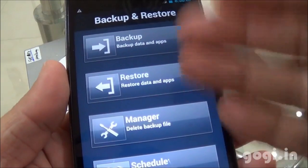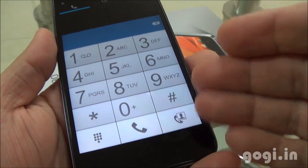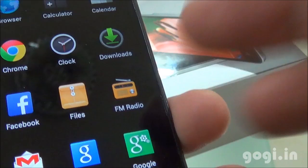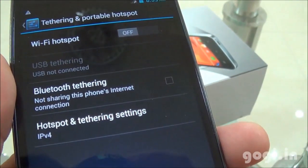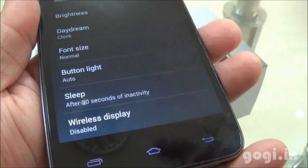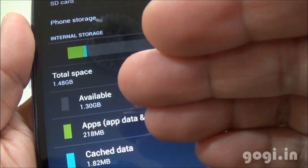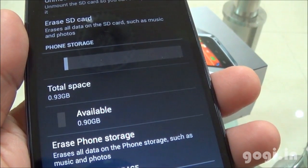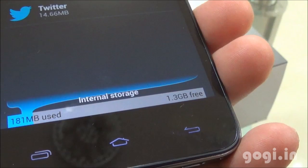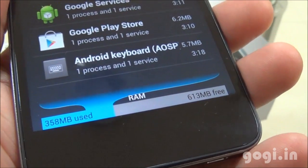This handset also came pre-installed with a backup and restore app and office suite. There is a phone dial-up with video call option, built-in FM radio, and hotspot, USB and Bluetooth tethering. Wireless display is also supported. 1.48 GB is allocated for apps, of which 1.3 GB is available, with 0.93 GB as phone storage. Internal storage shows 1.3 GB free, and of the 1 GB RAM, around 613 MB is free.